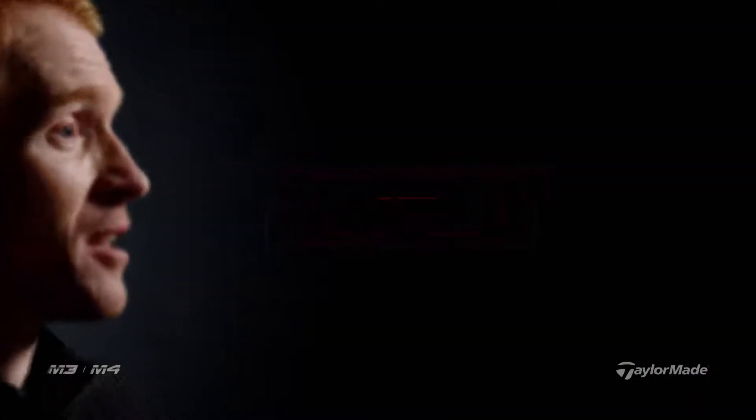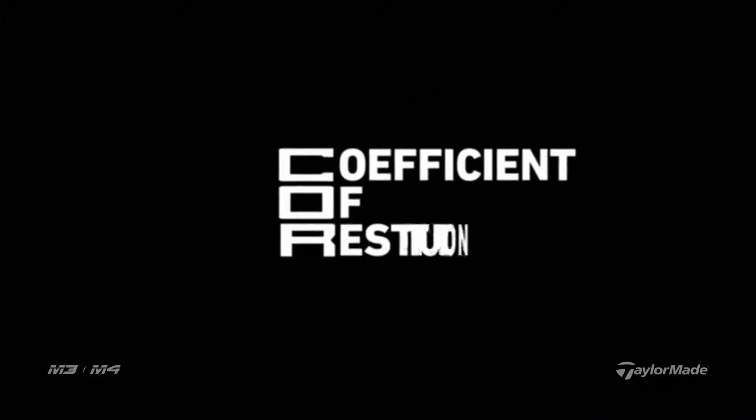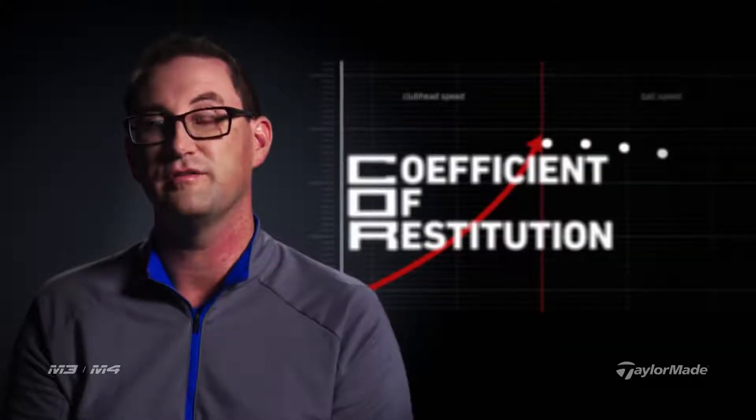We decided to name the technology Rib Core because it's a combination of two different things. While there are ribs on the back of the club, so "rib" was fairly intuitive. The "core" part is from COR — coefficient of restitution — basically how fast the face is.